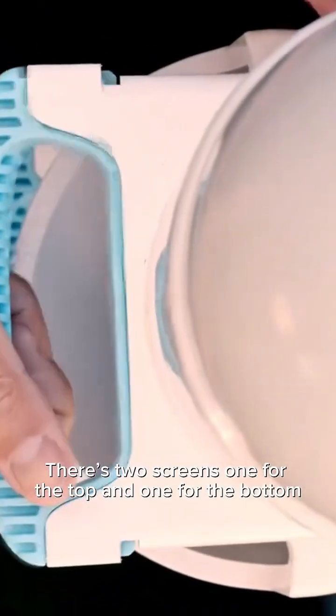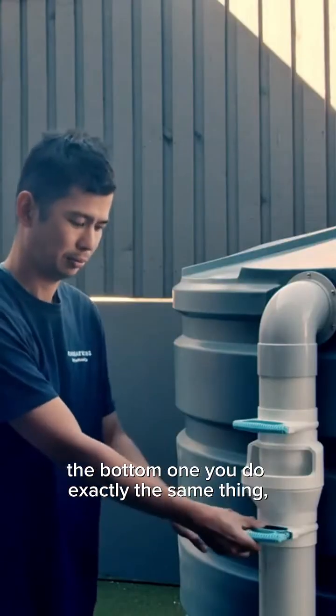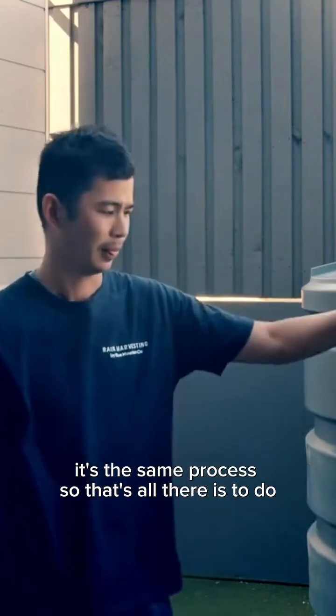That's all clean, so now I'm just going to place it back in. There are two screens — one for the top and one for the bottom. The bottom one, you do exactly the same thing; it's the same process.